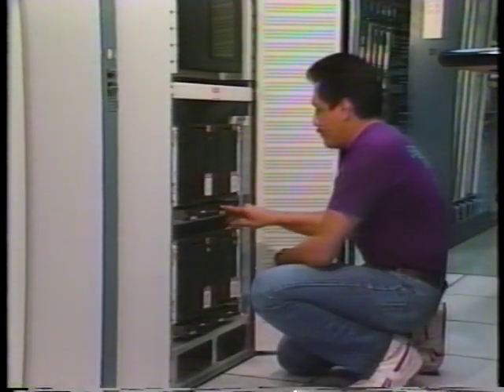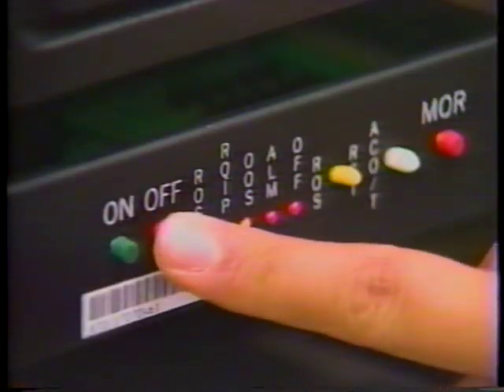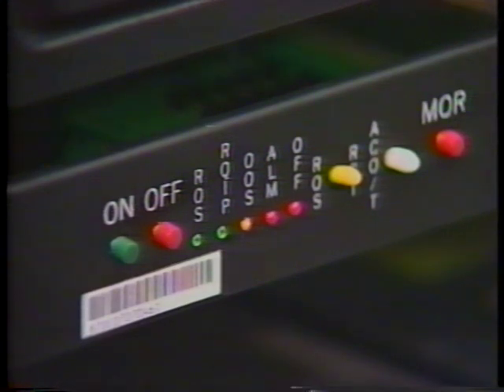Next, remove power to all of the MHDs in the same DFC series by pressing the off switch associated with each drive unit. When this happens, check to make sure that both the alarm and off LEDs are lit.